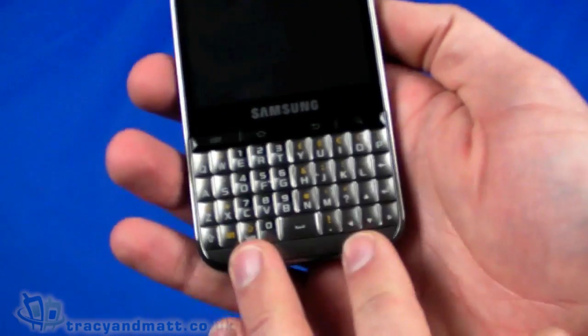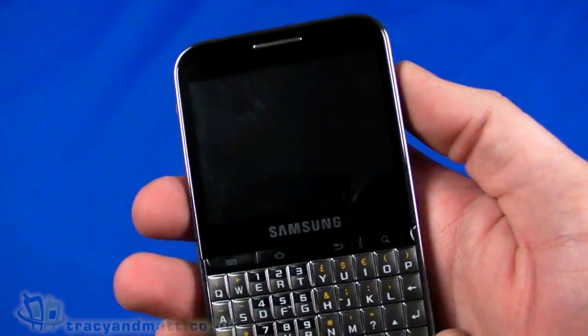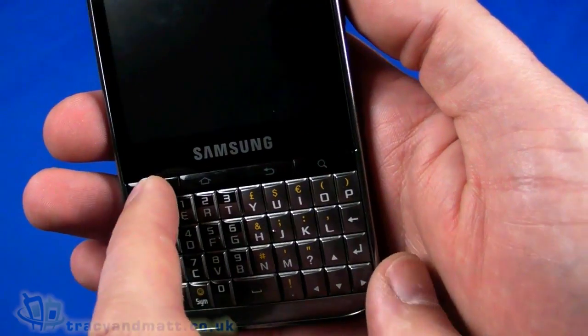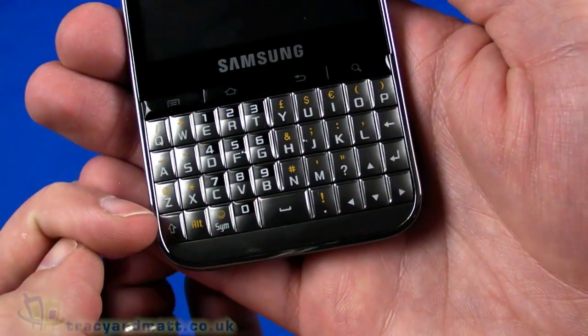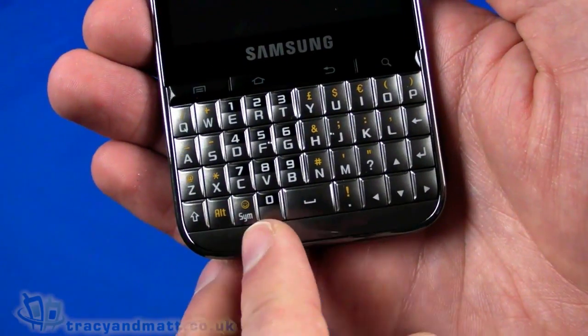This is a PR model, so it's possible that a wired headset will be included in the actual retail model, but ours doesn't have one. Let's take a look at the handset. The large QWERTY keyboard is immediately obvious, and we have a landscape screen rather than portrait. The screen itself is 2.8 inches, a capacitive touchscreen at 320 by 240 pixels. Below that we have the home, back, menu, and search buttons, and four rows of keys making up the keyboard.